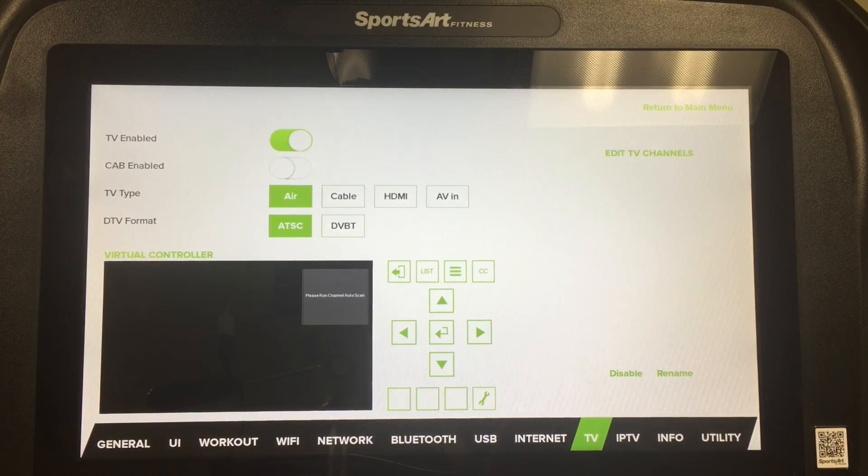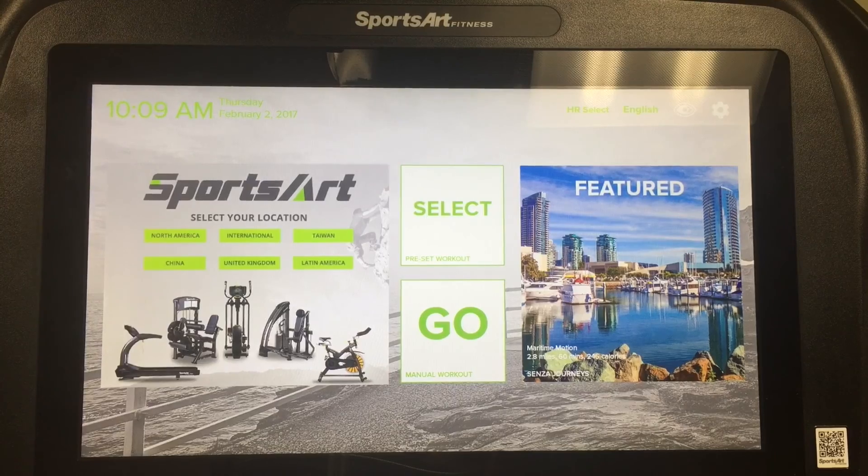There is more documentation on the way, so if this procedure does not fit your facility's scenario, give our customer service team a call and we'll walk you through how to set it up. Now that we've connected to Wi-Fi, updated the APK, and set up our television, we're ready to live life without limits with Senza by SportsArt.